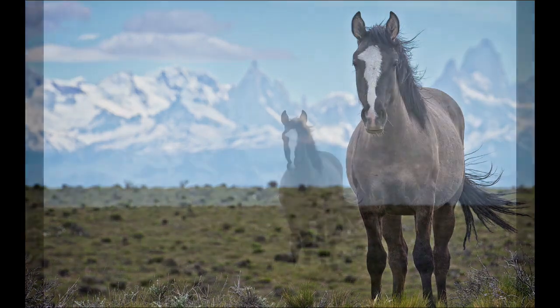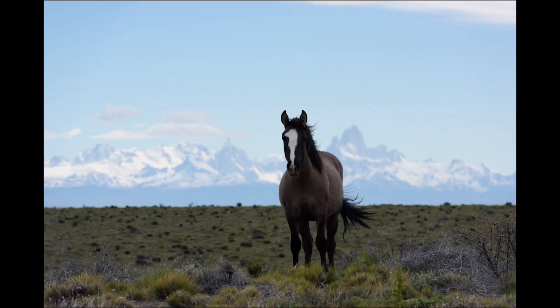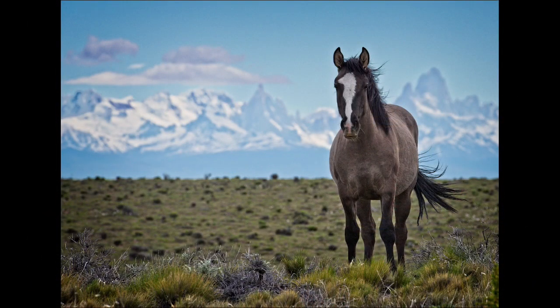Welcome to this free spring into summer editing video. I'm Hudson Henry, and I'm going to take you on a start-to-finish editing journey through this image of a horse in southern Patagonia. As you can see in the raw image, it's the middle of the day — not so flattering light, not even such a great crop. This particular day, this horse is set against some very famous southern Patagonian peaks around the town of El Chaltén in Argentina — Cerro Fitzroy and Cerro Torre, two really famous peaks.